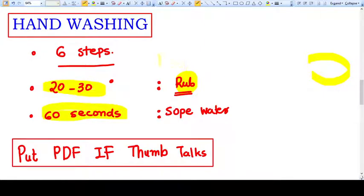Hello everyone. In this video we are going to talk about the six steps of hand washing. It looks so easy but whenever asked to perform, most of the health workers fail.